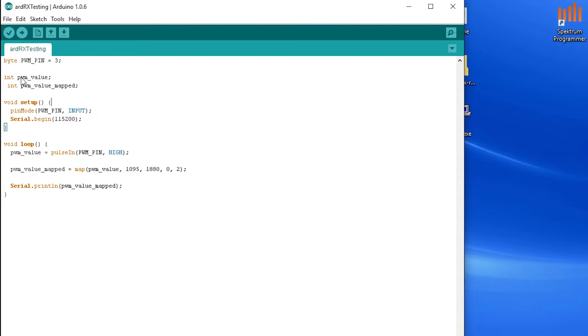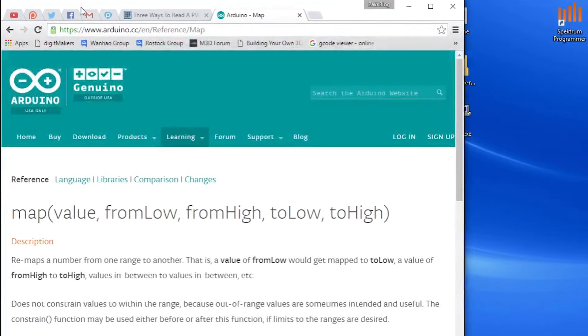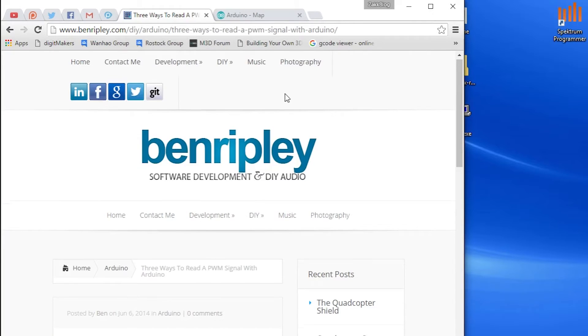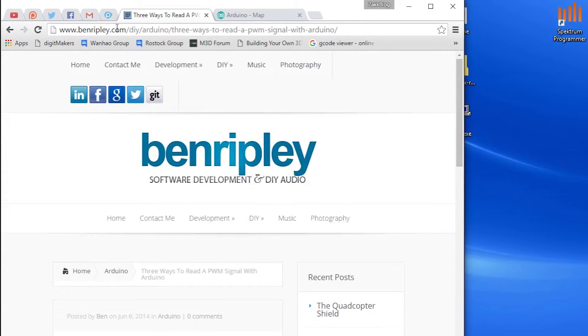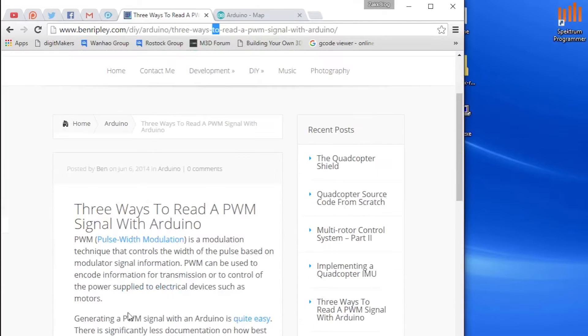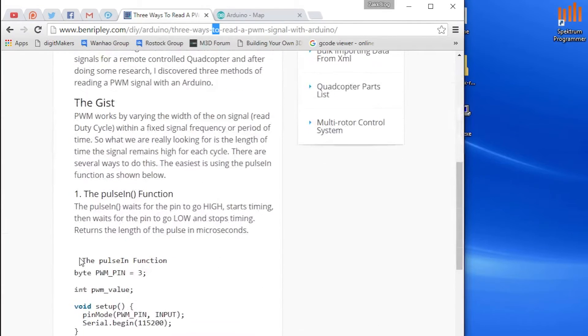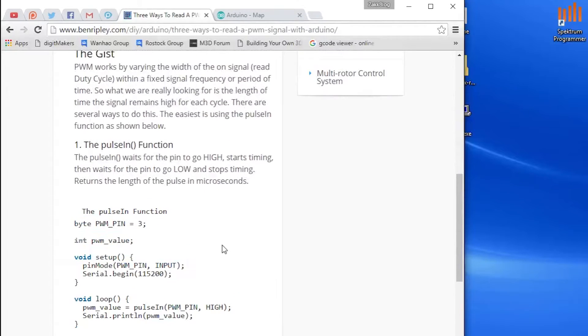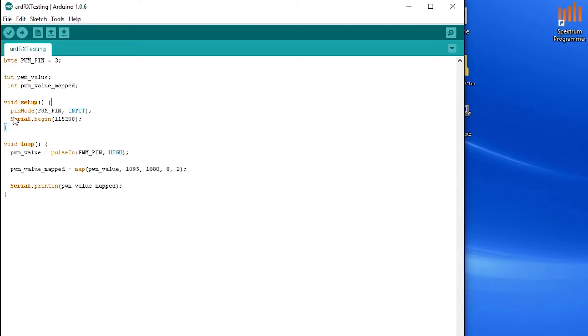Over here at the computer, we'll take a quick look at the code. I've basically borrowed this code from BenRipley.com/DUI/Arduino — 'Three ways to read a PWM signal with Arduino.' You guys can grab that link, or I'll put it down in the description. I've borrowed the pulseIn function but made a slight change to it, and I've also added one line and a variable.